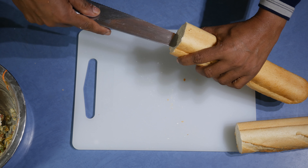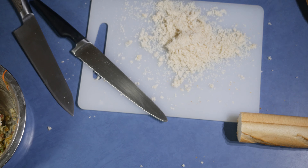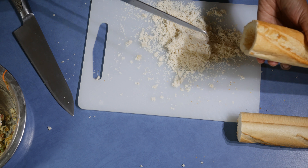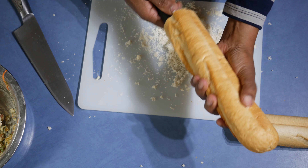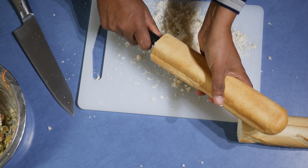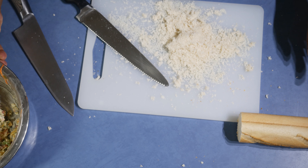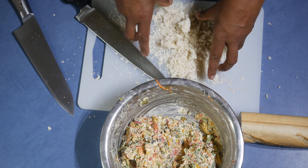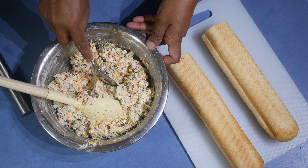Next, take the bread and cut it in half. Now take the middle out like this — make a hollow in the middle. When you are doing this, make sure that you put the knife up to the end and just take everything out. Don't waste the crumbs — you can put all the crumbs into the mix.